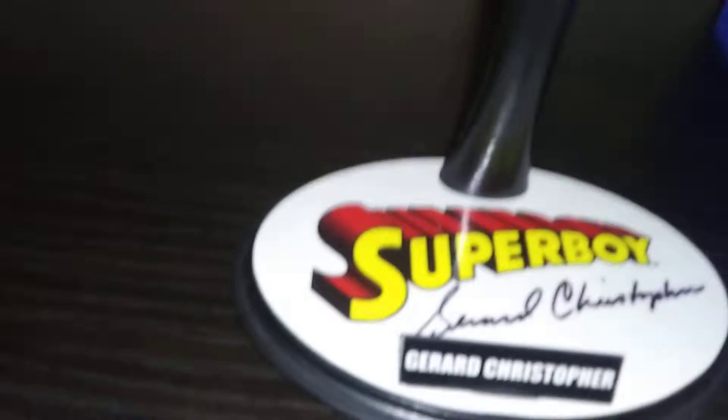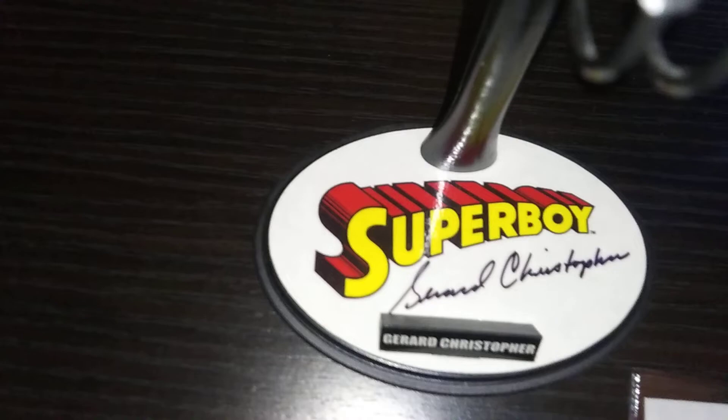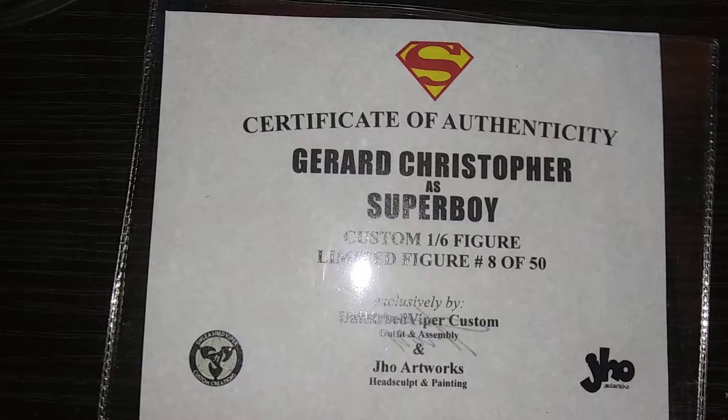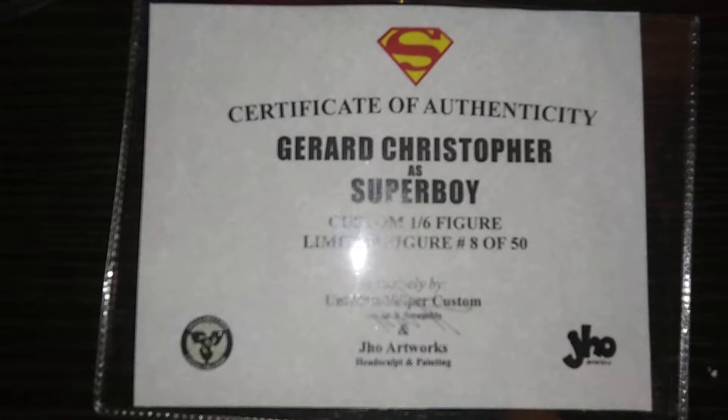And here's something even more special right here. This base was signed by Gerard Christopher himself. Only 30 of them were ever signed, which I feel so privileged to be owning. And here's the certificate right here — custom limited, number 8 of 50, done by Unleash Viper Customs. J.H.O. Artworks did the head sculpting and painting — nice job, guys.